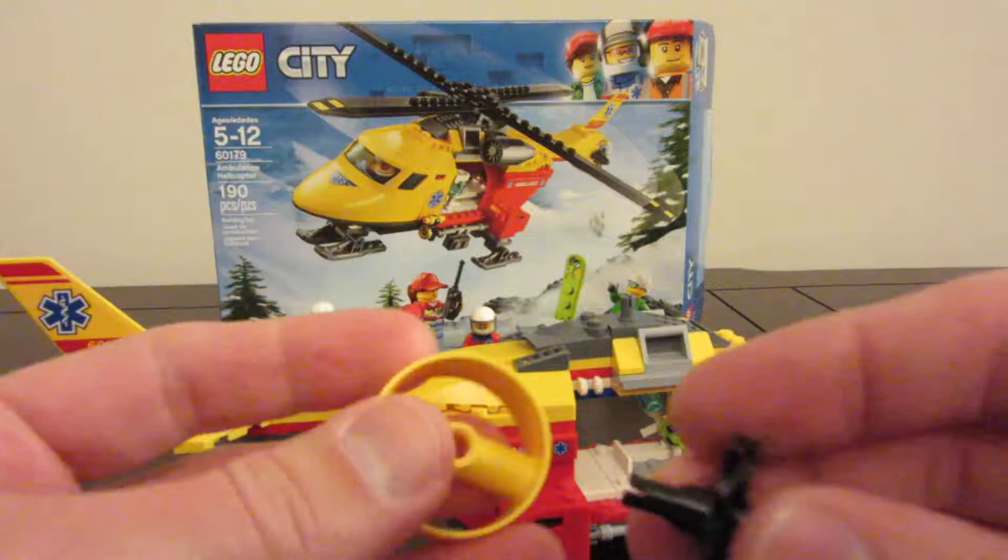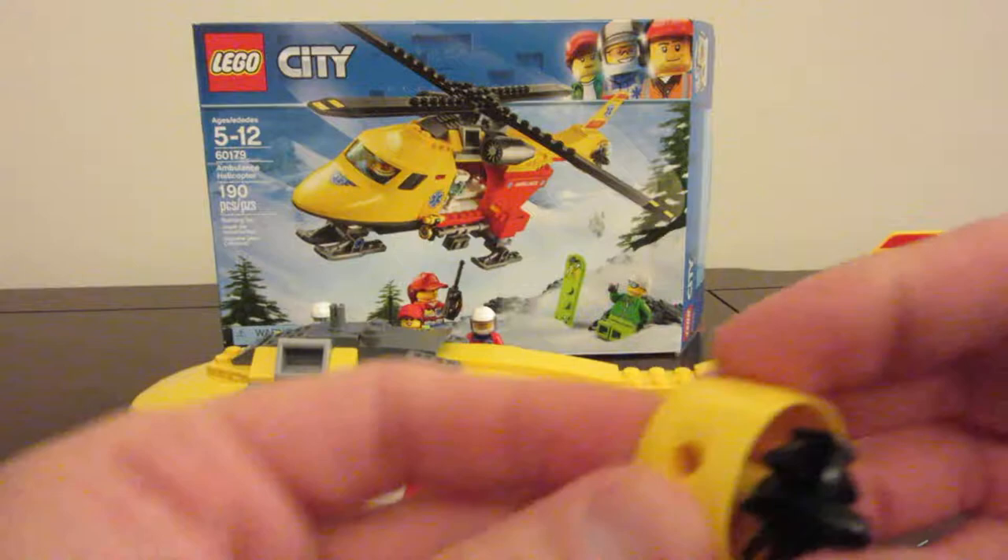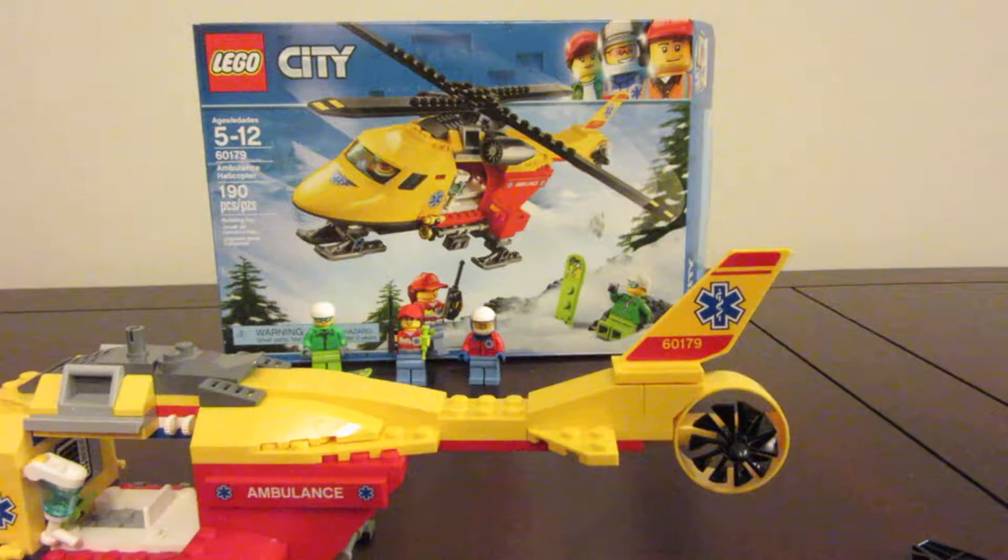We've got this piece here and it's got the little turbo fan. Let's see the picture — it's on this side. So we got that and then we stick that on the back of there.